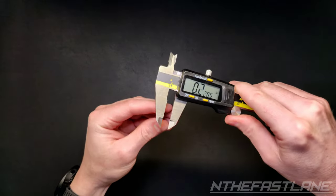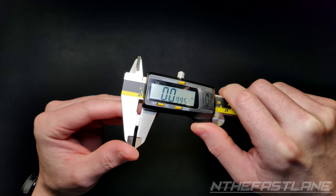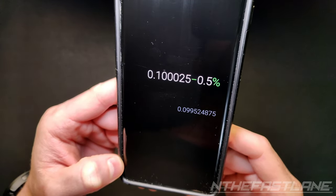This is supposed to measure one hundred thousand twenty-five millionths of an inch, and as you can see here it's just shy of that, which is well within regulation. It's showing only half a percent variation.